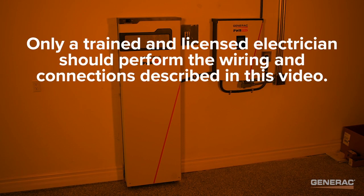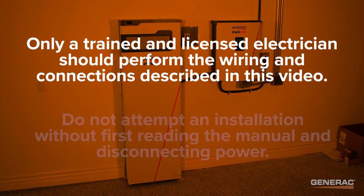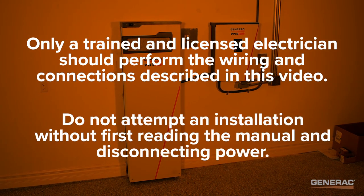Only a trained and licensed electrician should perform the wiring and connections described in this video. Do not attempt an installation without first reading the manual and disconnecting power.